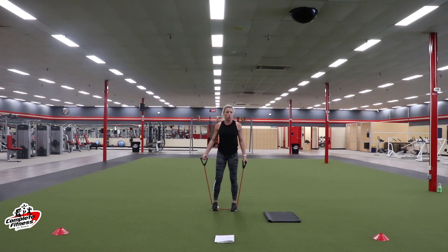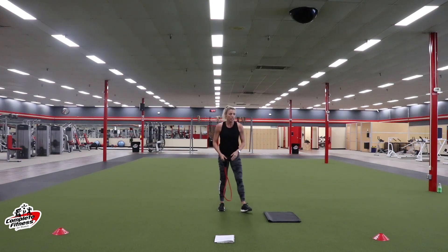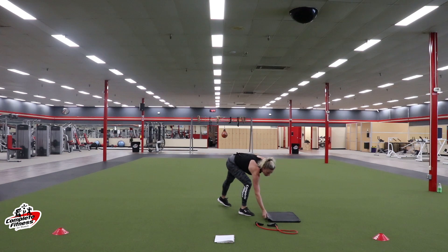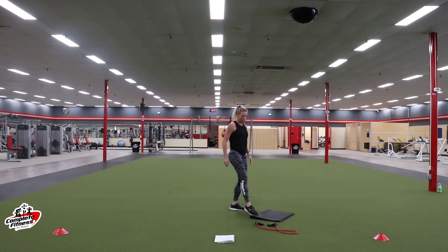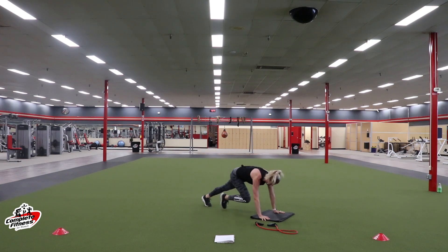Feet about shoulder width apart. It's going to come up and we're going to do a squat and a stand. And then we're going to alternate that with a squat press up. I'll show you all the modifications. We've got ten seconds — we're going to start with those mountain climbers to get our heart rate going again.